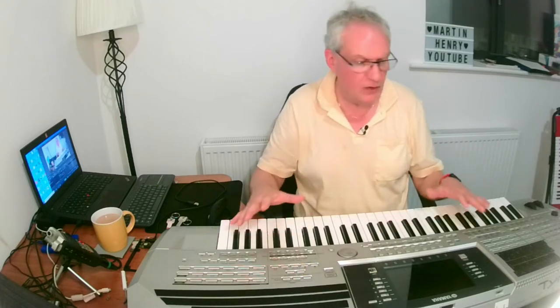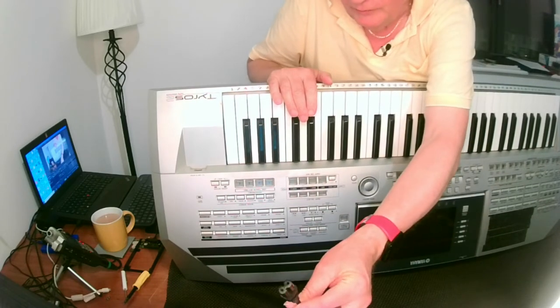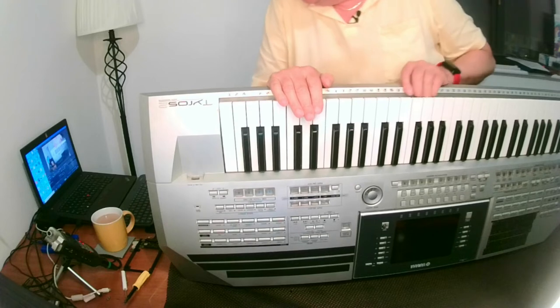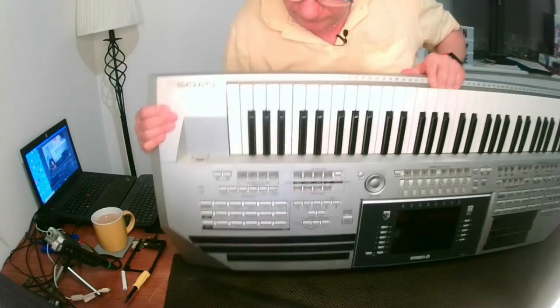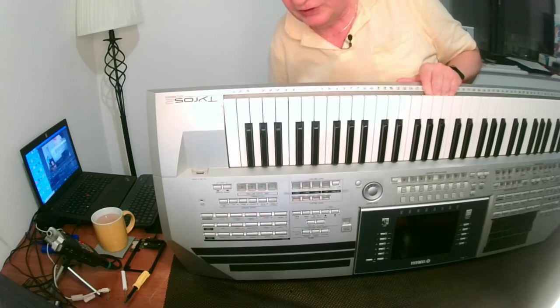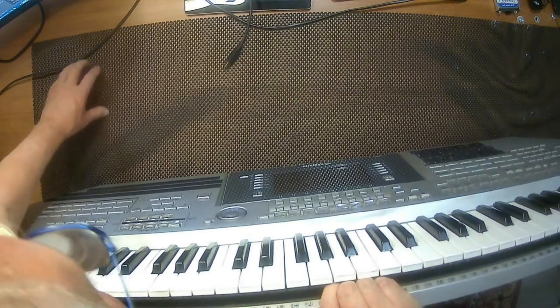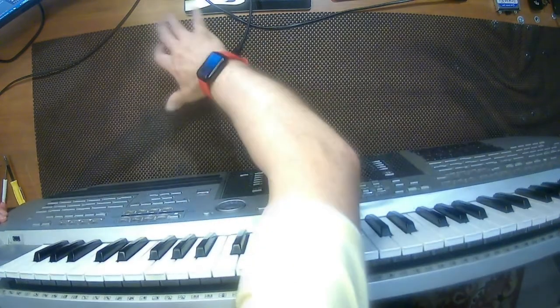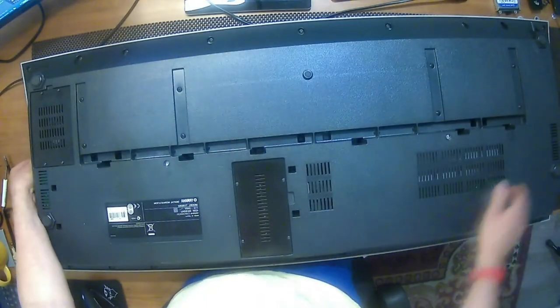Now we're going to take the drive out. I'm going to show you how to remove the drive from your Tyros keyboard — I'm working on the Tyros 2. We're going to turn it around. Make sure the power is unplugged and everything is disconnected, and let your keyboard settle for a while so all the static has gone. Then put your board down and use something to protect the front of the keyboard — I'm using the kind of protective material we use when fixing computers.